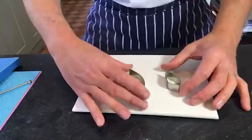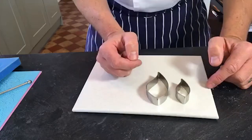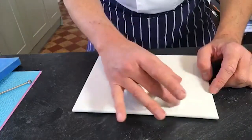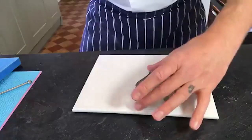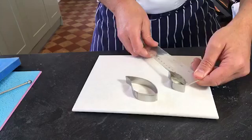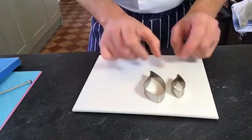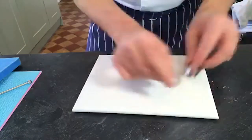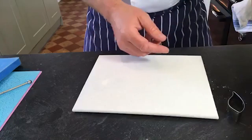Now I'll explain about the cutters. They're not posh dahlia cutters - they're actually leaf cutters, a standard PME leaf cutter, a set of three: largest, medium, and small. The largest is eight centimetres long, five by two. We'll start off with this one and work up to that. If you want to get yourself a set of cutters you don't necessarily need a big dahlia cutter - and you'll struggle to find dahlia cutters, which is partly why I use these.